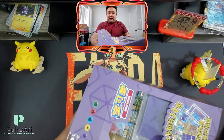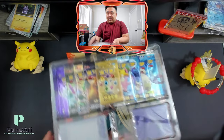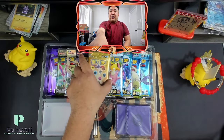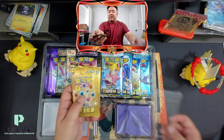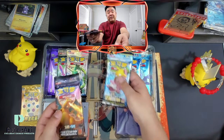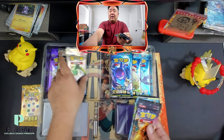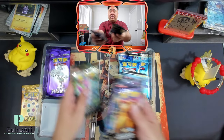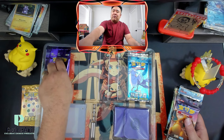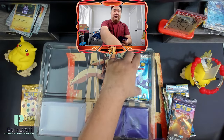Oh, this is exciting! Look at this — this thing's heavy. So on top you have your two gold energy cards, and then you have your jumbo packs. The jumbo packs have 25 cards in one pack, and you're guaranteed to get a holo rare or better. And then you have your regular packs here as well.